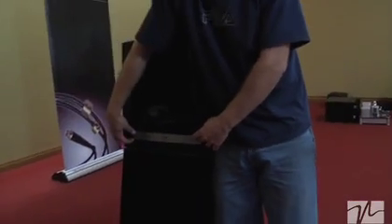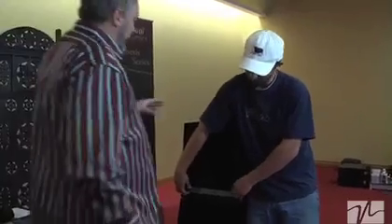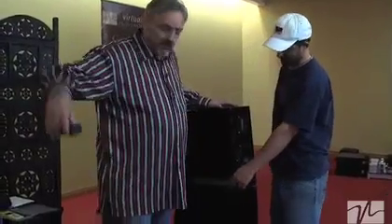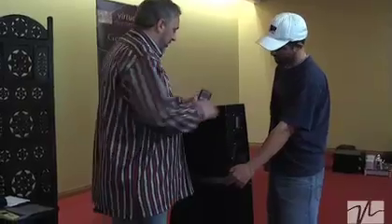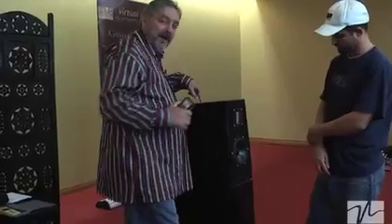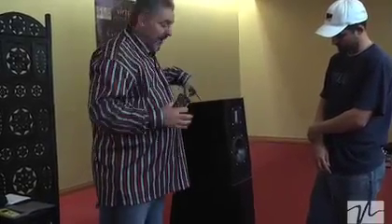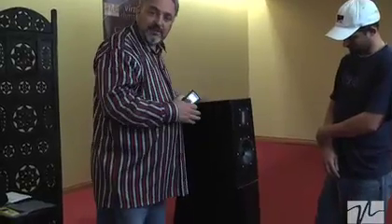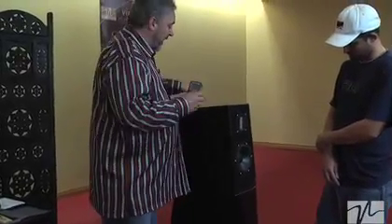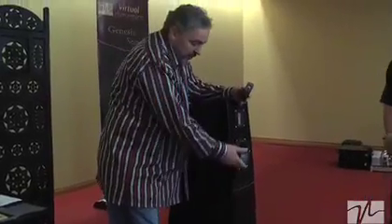You're going to want to do this several times across the front of each loudspeaker, because as you go to toe that loudspeaker in, I suggest rocking it on the back corner spike so that the back corner stays in the same place — that way you're not going to change the actual distance you have from the wall. As you rock it on that back corner and start to toe it in, you're going to notice that it's going to be increasingly hard to get the proper measurement.